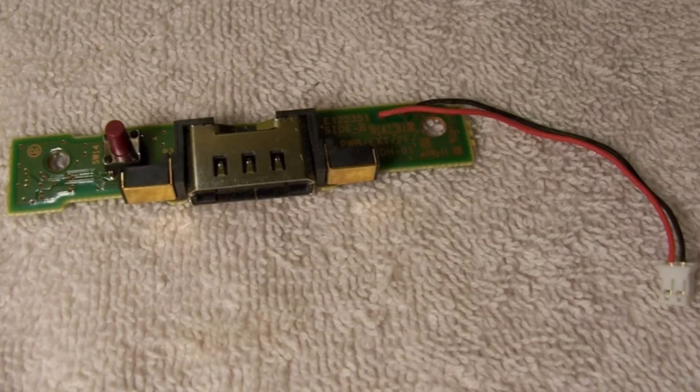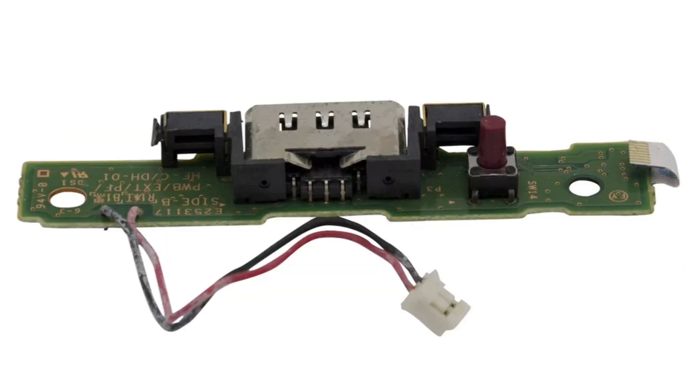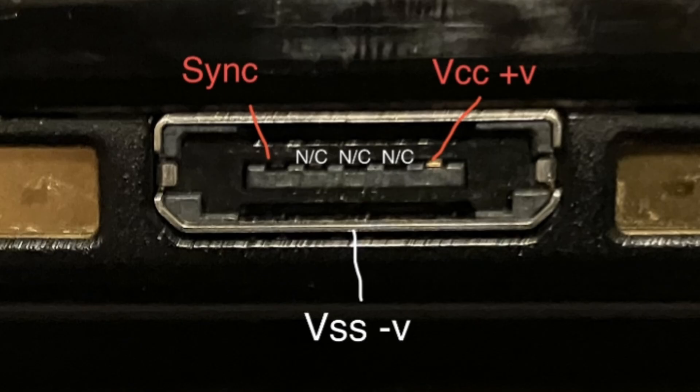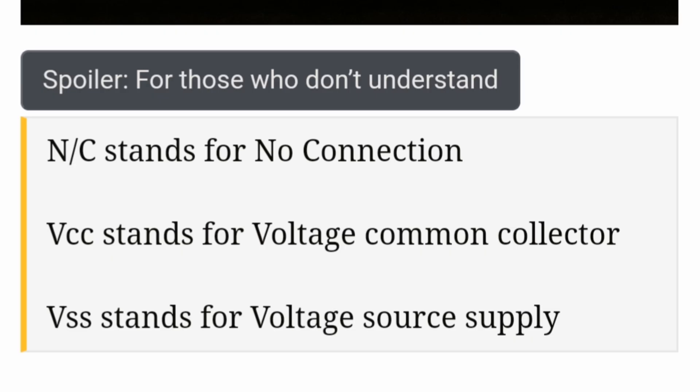Some people decided to even disassemble the Wii U gamepad to try and figure out how this connector could have worked. I also found this image online, which I don't really understand — if you guys know, tell me in the comments.